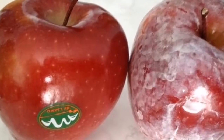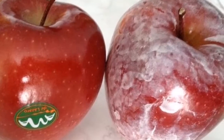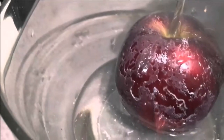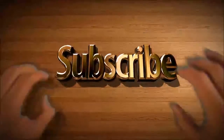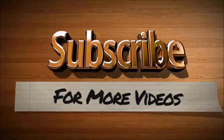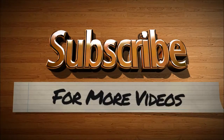If you like the video, give it a thumbs up and share it with your friends. If you want more recipes and tips, subscribe to the channel. Thank you.